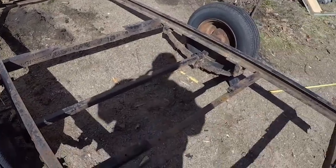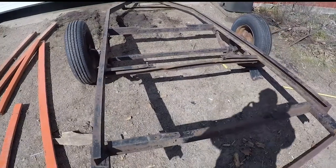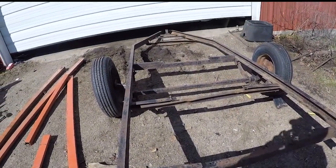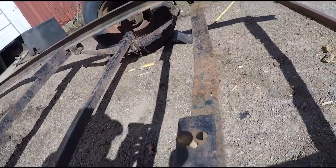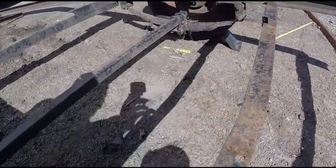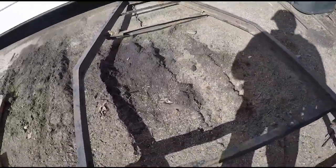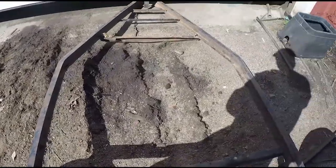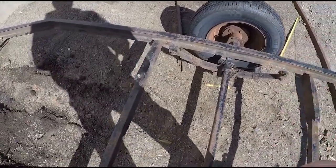We're using that to reinforce the trailer to put a welder generator on the farm a little easier. These are just little right angle pieces of steel that they've welded across here. Looks like this was a pretty light duty trailer. I'm going to use that to reinforce the cross beams linked lines here and run some cross beams right here along above the axle.